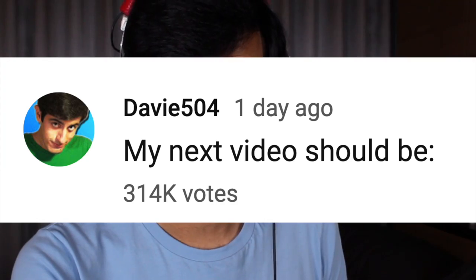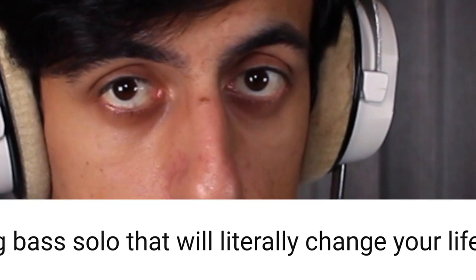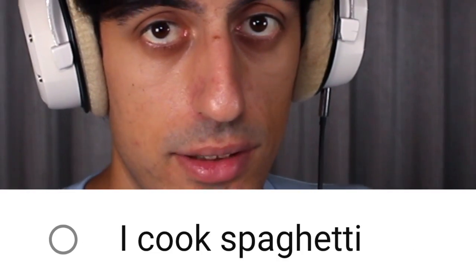Yesterday I asked you what should I do in this video — play a mind-blowing bass solo that will change your life, or cook spaghetti. So of course I'm a bass channel, so you guys chose spaghetti. What the... What's up slappers? Today I'm going to reveal the secret behind my mind-blowing bass slap skills. The secret is that you need to eat epic food.